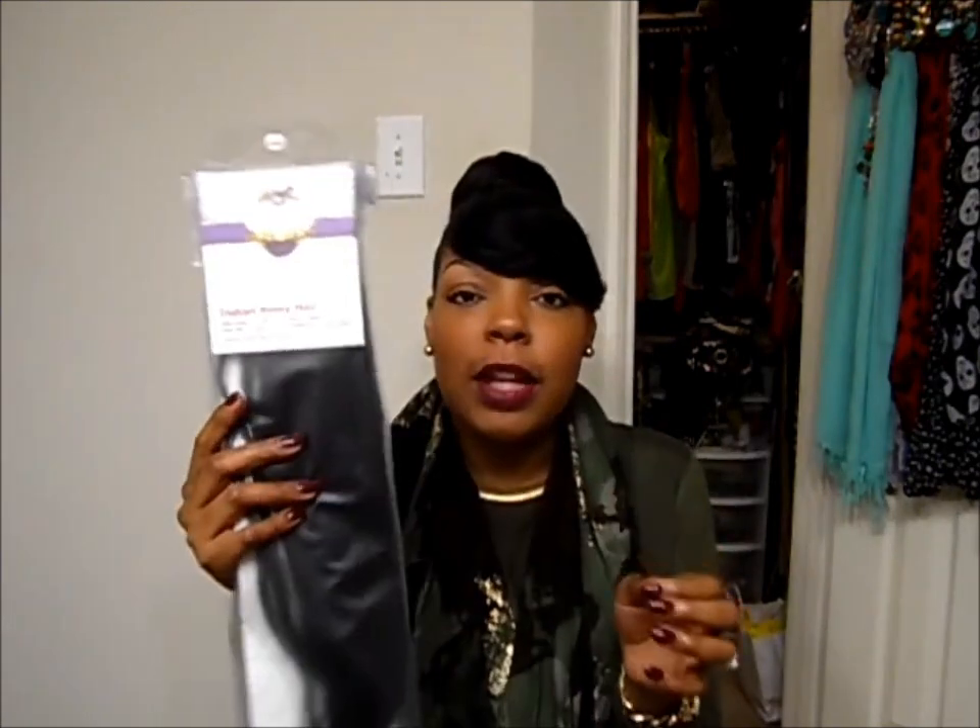Again it's Indian Remy hair. One pack I received was 16 inches, and with the 16 inches I went with the seven-clip pack because I wanted to layer it a little bit and I only plan to use that right at the top. Then I went with the 10-clip pack for the 18 inches. I could have gotten the seven-clip pack but I just went with the 10-clip for the 18 inches. So with that being said, I'll go ahead and show you guys what they look like.